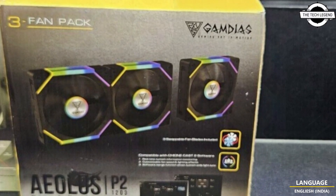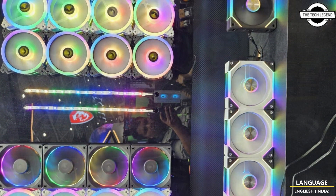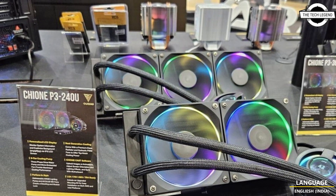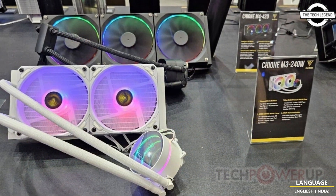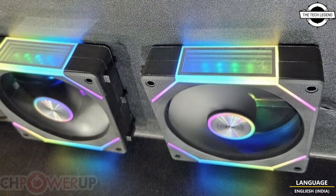The Xeon M4 liquid LCD cooler series is available in 420mm, 360mm, and 240mm radiator sizes, providing comprehensive cooling solutions for a wide range of enclosure sizes. The centerpiece integrated display provides real-time monitoring of CPU temperature, fan RPM, and pump RPM.